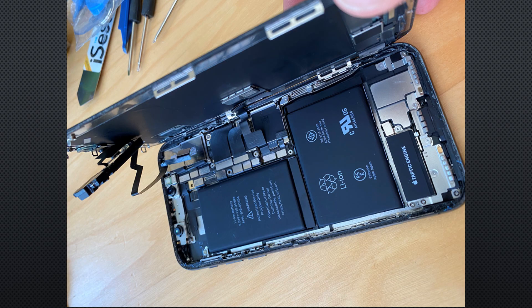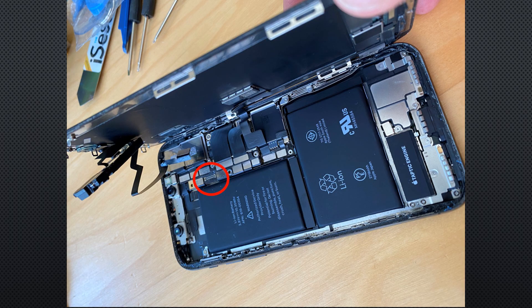I thought, well, I've got a bricked device, I might as well just give it a go. So I followed instructions online to open the phone up and take a look. The battery kind of needed changing anyway — the phone is a couple of years old, so it needed a new battery. I opened it up and tried disconnecting the proximity sensor, and the iPhone started working again, which is great news.